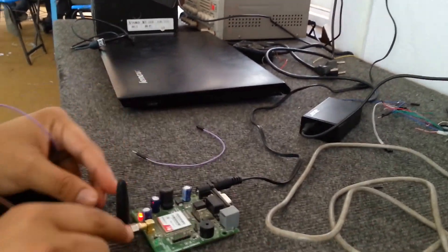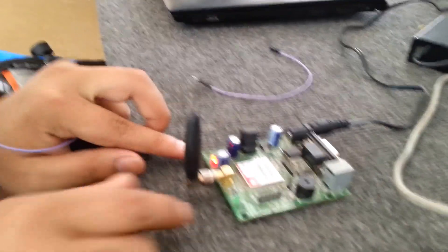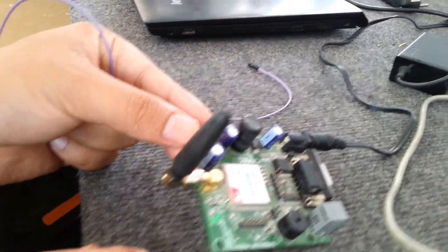While the adapter is connected, there will be a LED blink here and here.